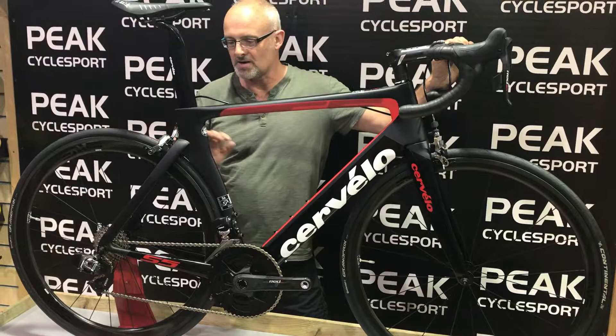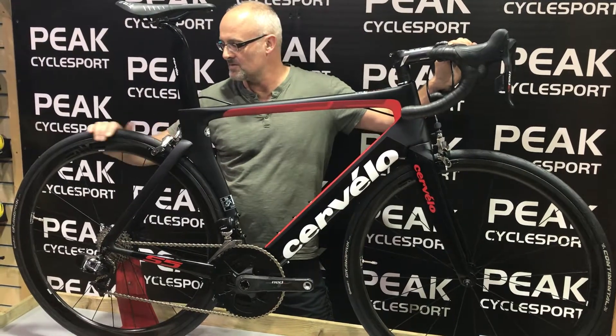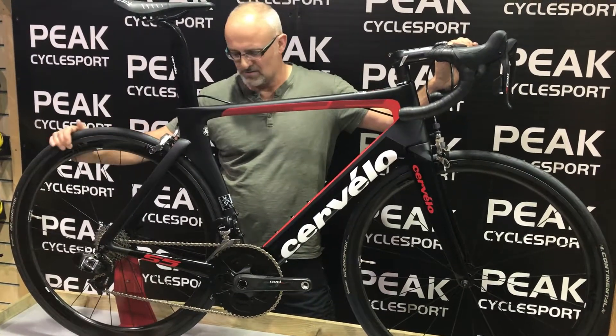Probably one of the makings of the bike, as well as this awesome frame, is the Enve wheelset — around £3,000 worth of wheels.